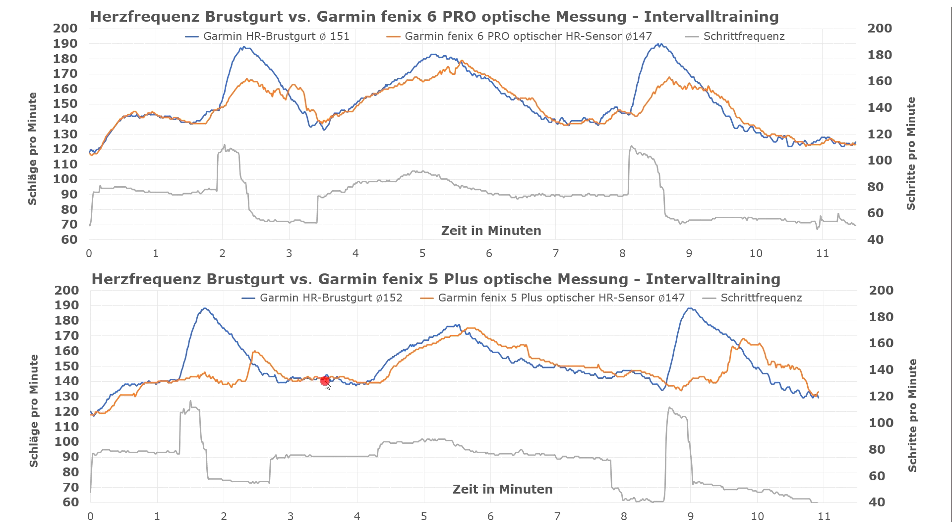Moving on, when the heart rate has a more regular pace, the measurements are relatively aligned. For our second speed increase, we intentionally increased the pace slowly, so at the top you can see the optical sensor initially adapts parallel to the strap, though after it reaches a certain level the same lag can be observed as before — although the peak is recorded at only 5 beats less than the strap, and the same applies to the Fenix 5 Plus. When the speed was reduced, the optical sensor in the Fenix 5 Plus was clearly lagging more than the Fenix 6, which records more precisely. However, when the speed was increased slowly, the difference wasn't as extreme as it was with the dash.